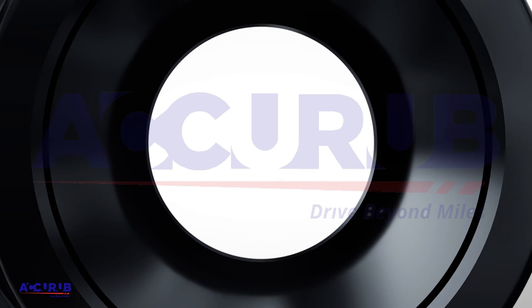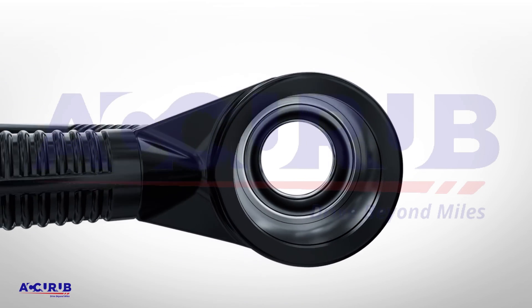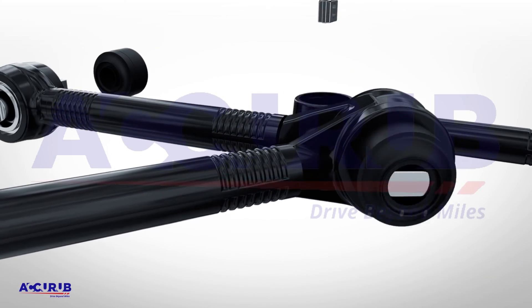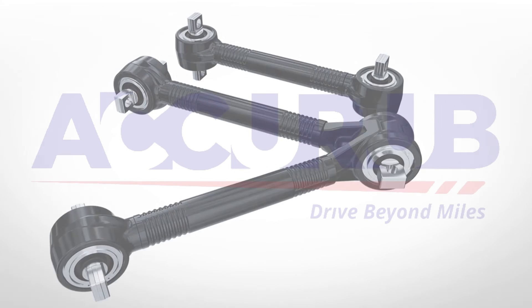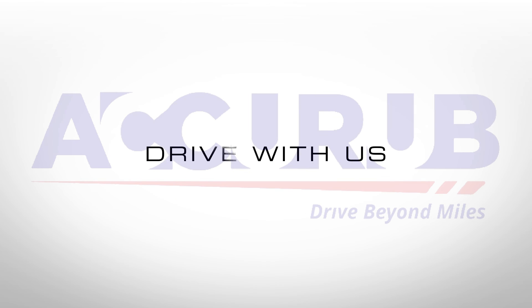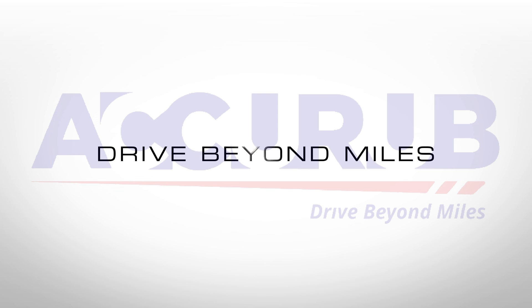AcuRub V and Torque Rods are the true game-changer on roads for heavy-duty trucks, trusted at each mile for a long-lasting ride. AcuRub — Drive with us. Drive beyond miles.